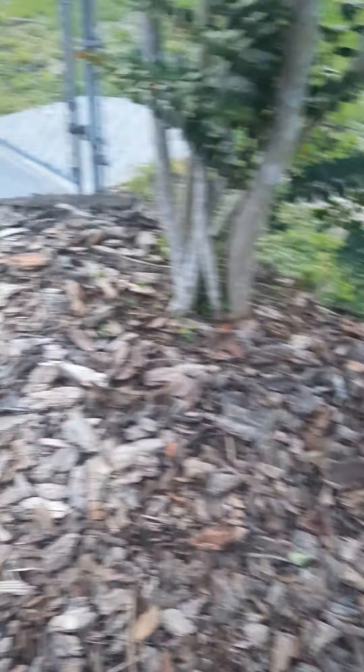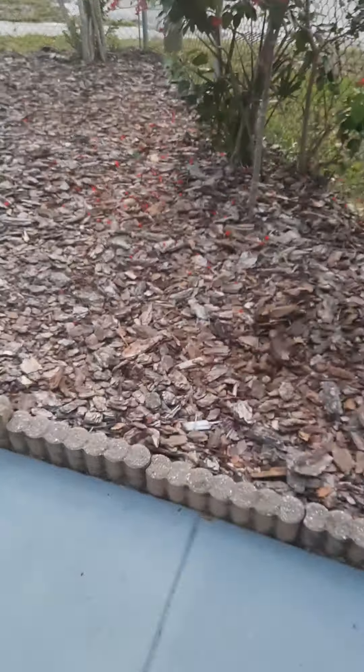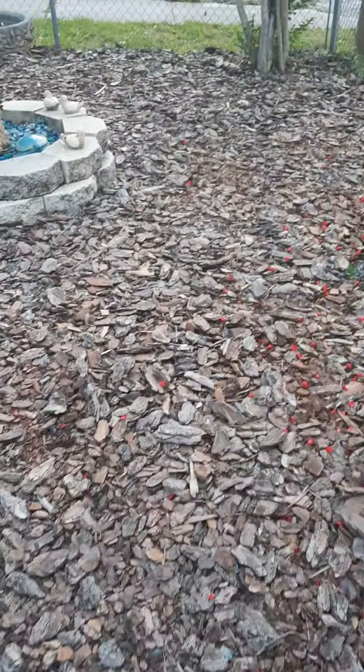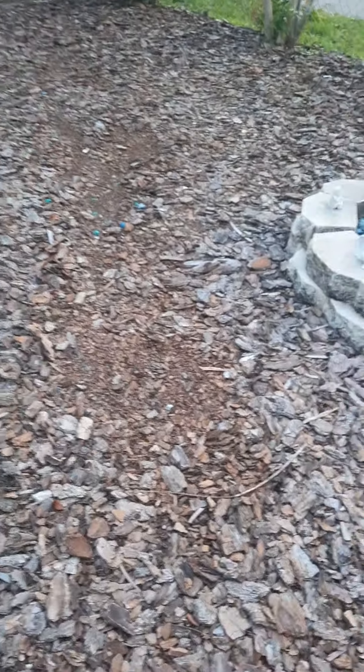And it does grow back. See over here? That's not too bad. And over here — I already see some stuff growing back over here.